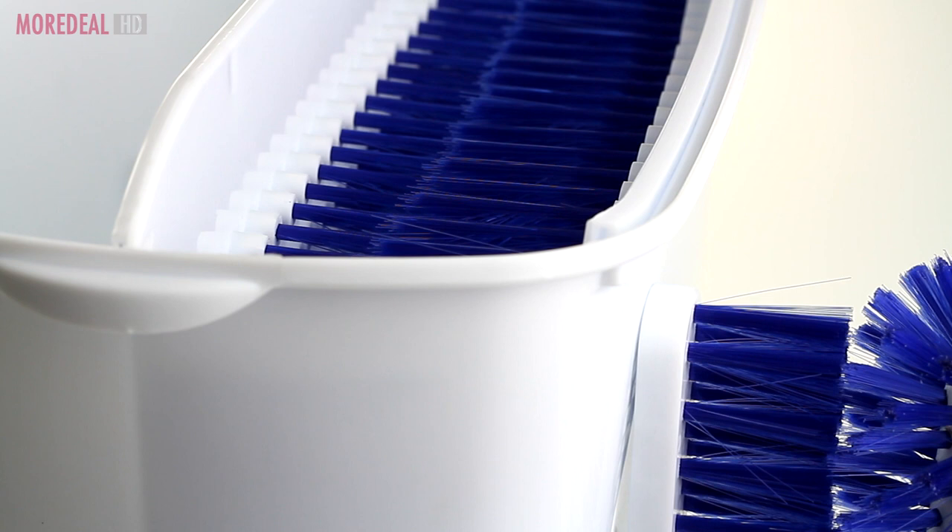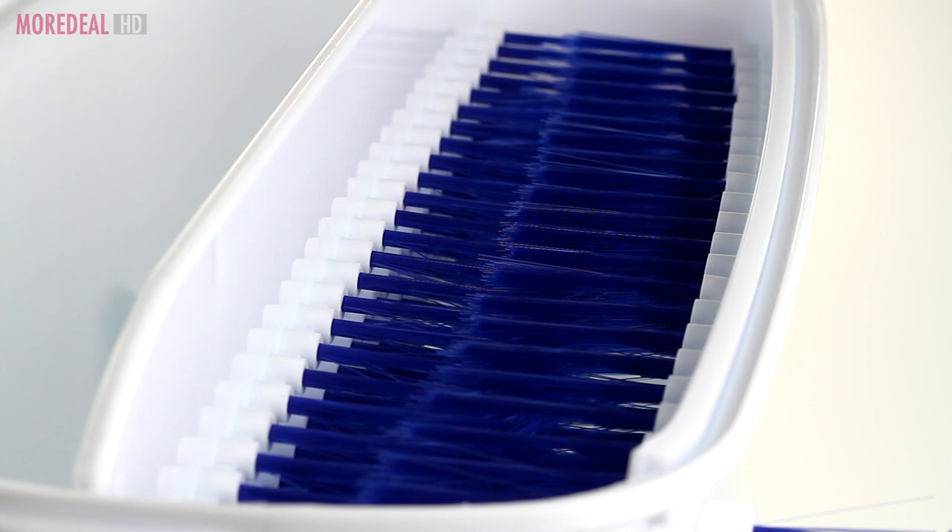Not only will the Wash & Bright save your time and energy, but you'll also be using less dishwashing liquid and water.